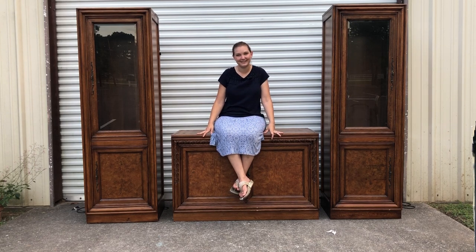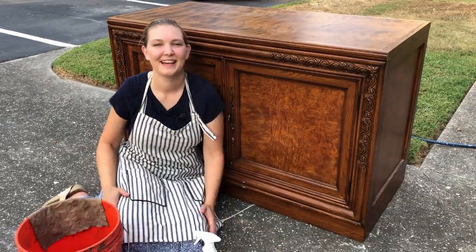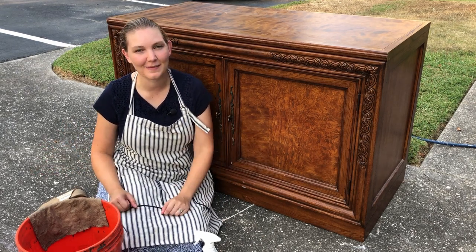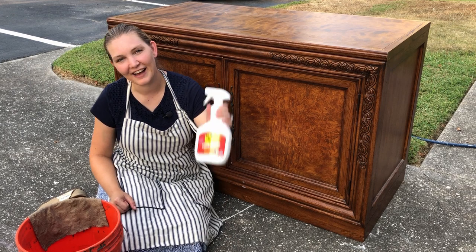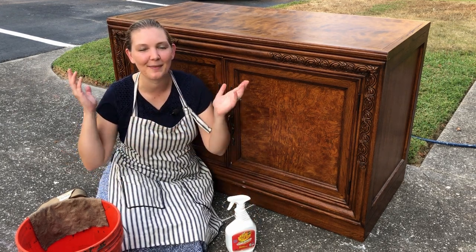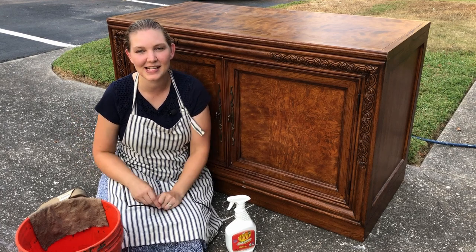So come on, let's get into it. If you've been with the channel for any length of time, you know that I always start my pieces with a really good clean. I've got my degreasing crud cutter that'll get rid of dirt, grime, and oils and help my paint stick the best it possibly can.